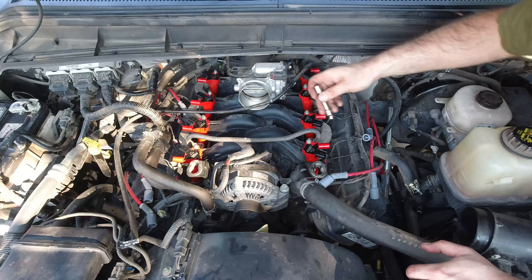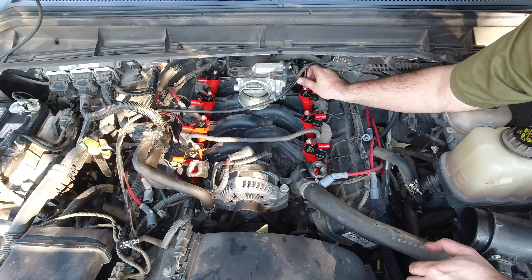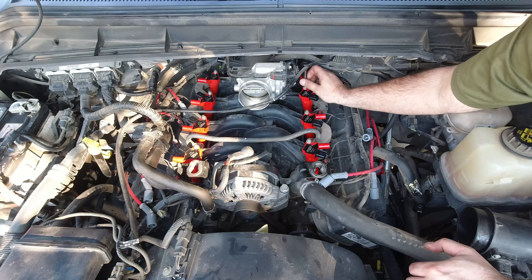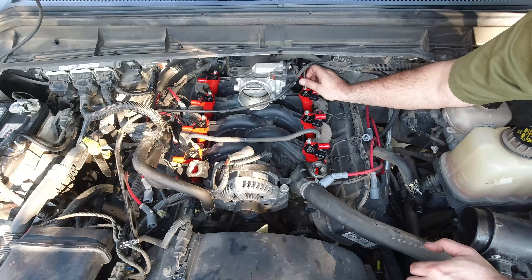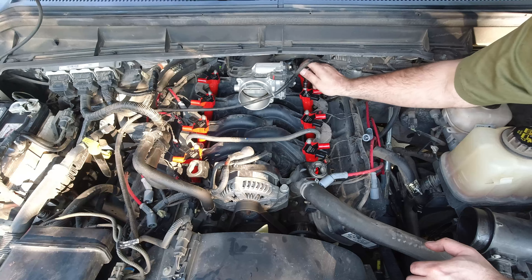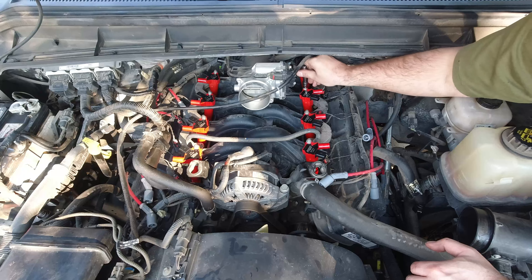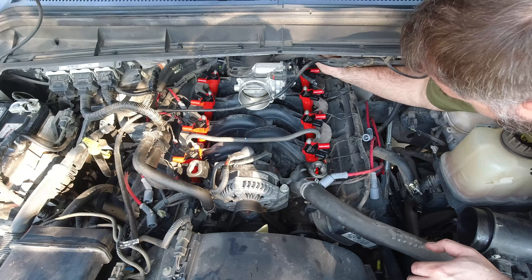If you're out here doing spark plugs, it took me a good four hours because the easiest way is to take off the wheels and remove the wheel well liners so you can get to the ones on the side of the block. Those ones are an absolute pain to get to. These top ones are easy - as soon as you have the coil packs off, you get the top ones out right away.